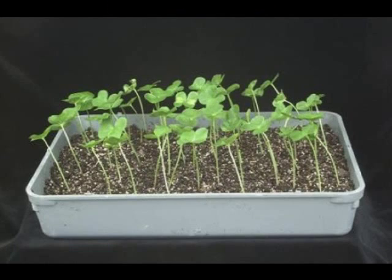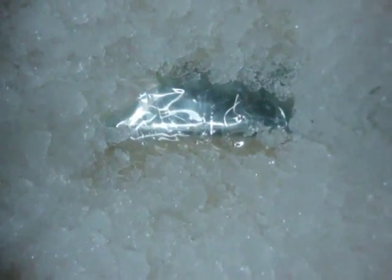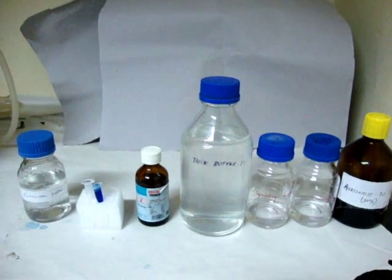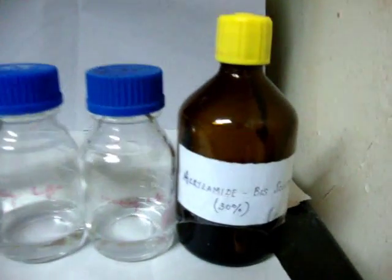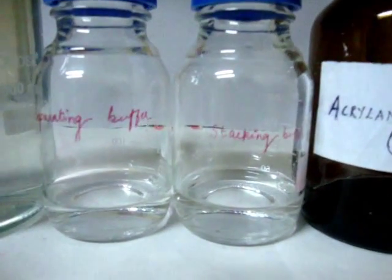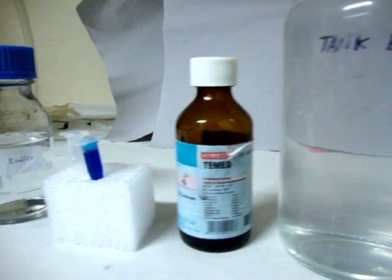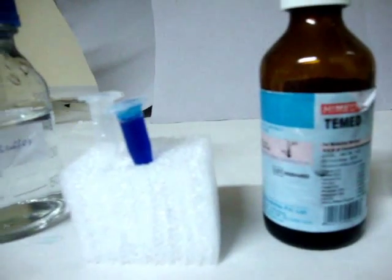Isozyme samples collected from each genotype were used for extraction of enzyme. The reagents required are: acrylamide-bisacrylamide solution, stacking gel buffer, separating gel buffer, tank buffer, TEMED, ammonium persulfate solution, gel loading dye, and extraction buffer.